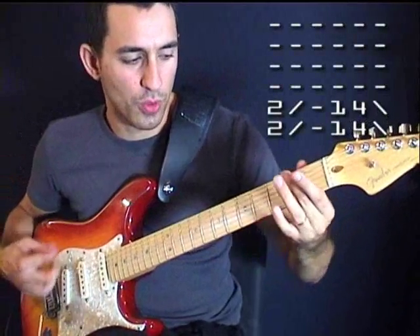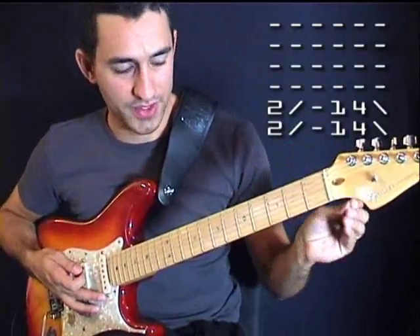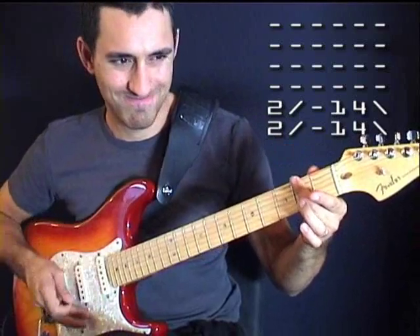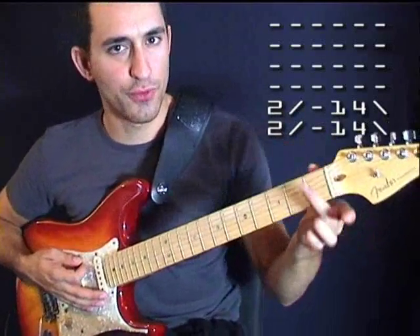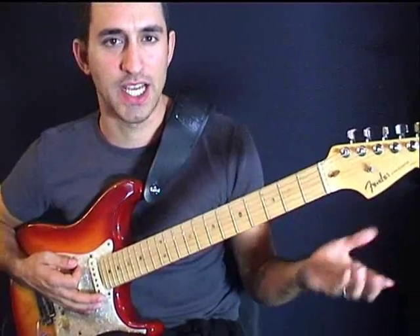So we're going to be sliding up with fourths. By the way, I'm tuned down a half step. From the second fret — once again, if you have your finger curved, you're not going to be covering two strings, and it's not going to sound as heavy. And you're not going to get as many chicks. So listen to my words of wisdom.